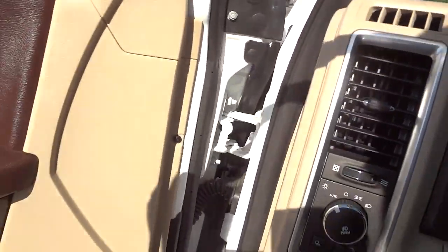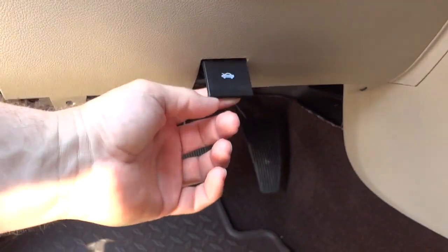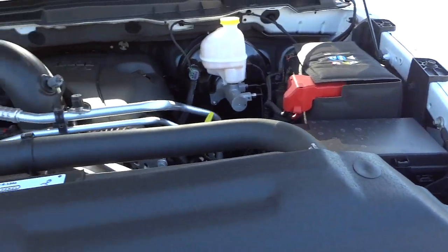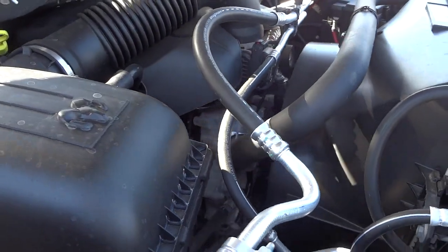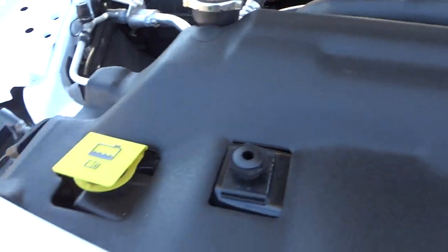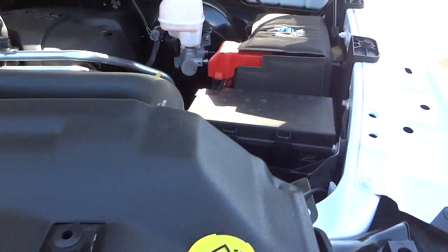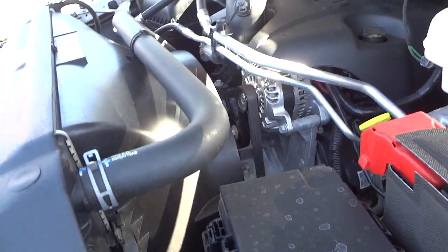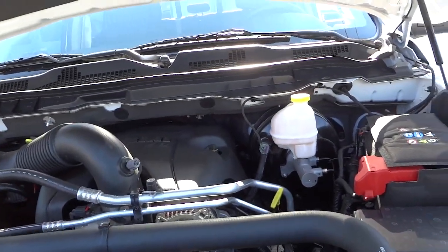This one has the 5.7-liter HEMI. There are also side pockets on both sides that are supposed to fit a full-size file folder. Lifting the hood reveals the 5.7-liter HEMI with VVT and MDS. Everything you'd normally check yourself is marked in yellow, and it has an insulated battery. There you have it — if you have any questions, the email address and phone number are in the description.